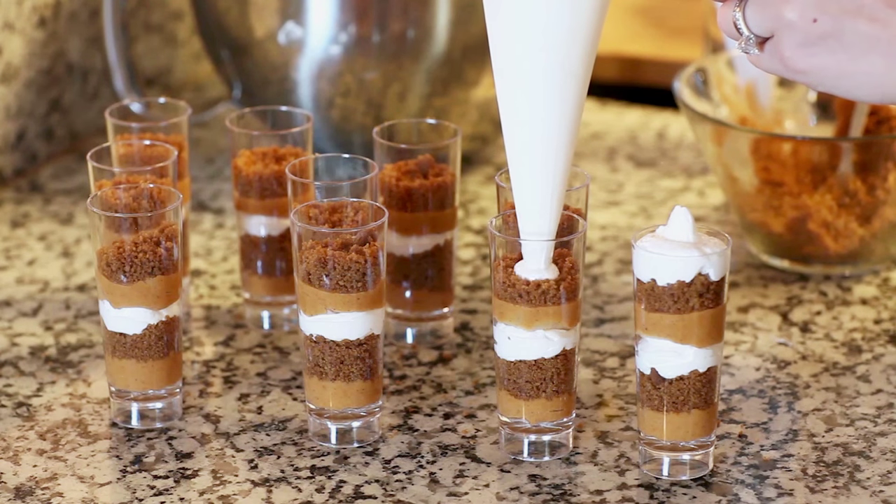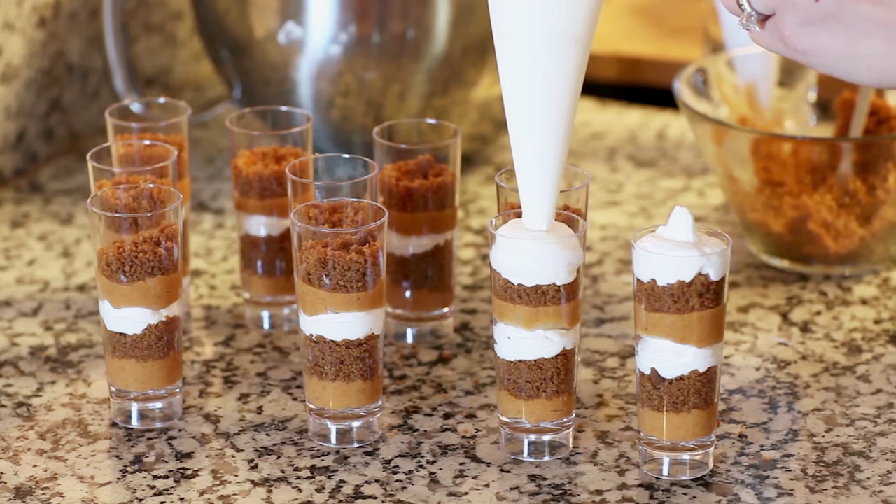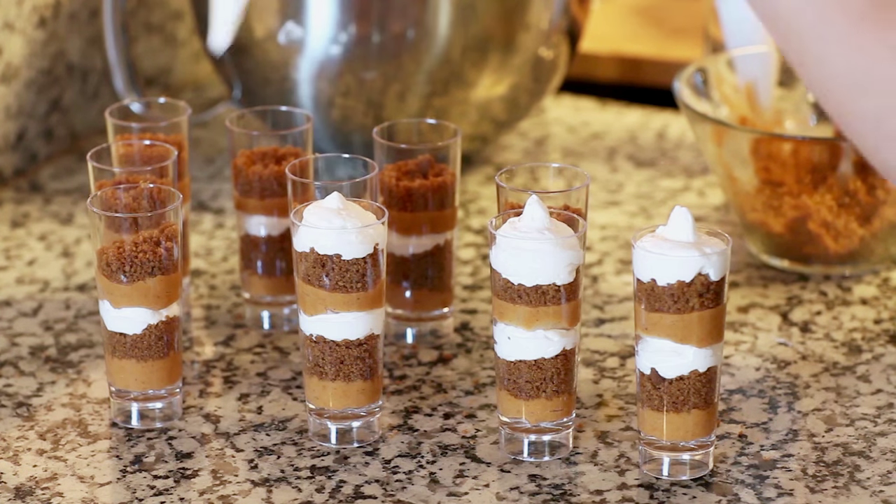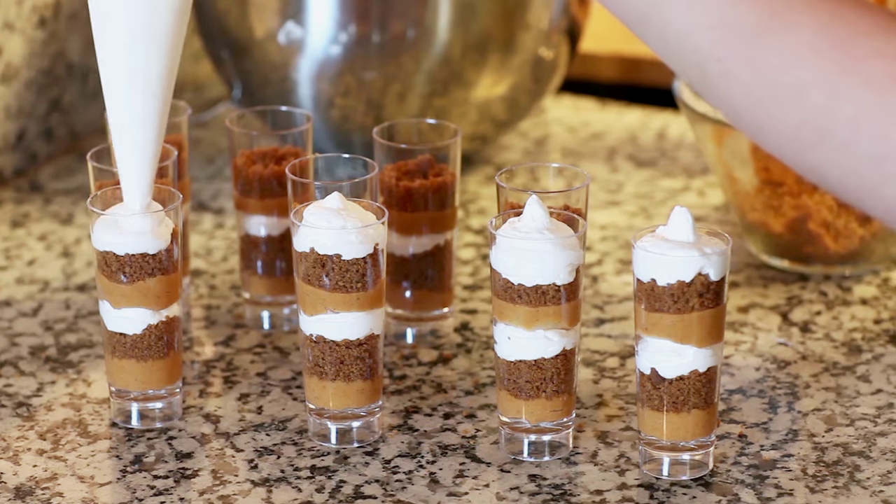Now I'm going to repeat the same process and fill my little dessert cups to the top, then finish these off with a generous amount of meringue frosting on top. And that's it for these fun little no-bake pumpkin pie shooters! You can serve them right away or keep them refrigerated until your party. When serving, use small cocktail spoons so your guests are able to get every last little bite out of the shooters.